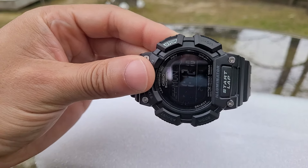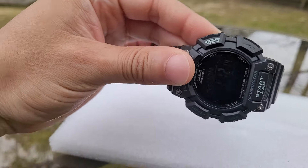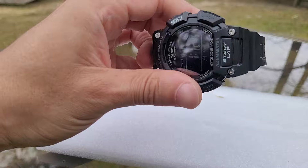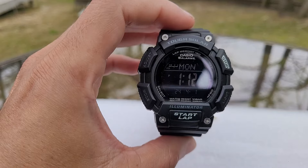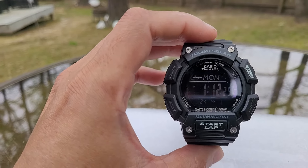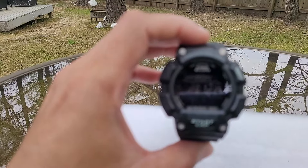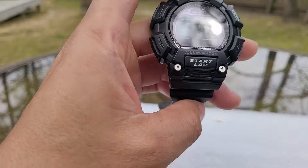You have a resin case and a mineral crystal. It's 100 meters water resistance, which is 330 feet — that's good for swimming and snorkeling. I wouldn't do diving in this watch. You have a mineral crystal with this watch.